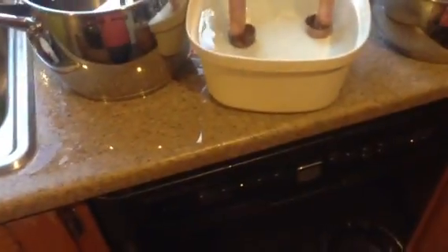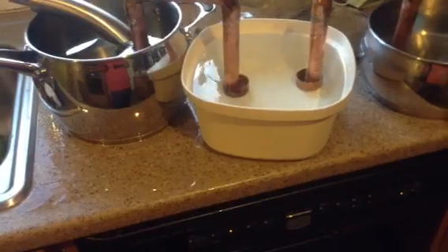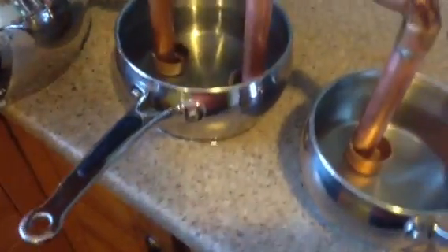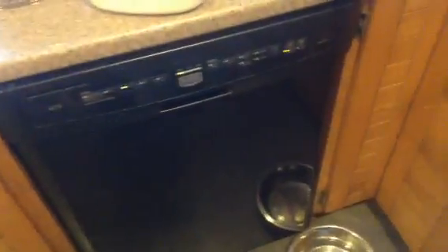I'm going to slow down the water input and turn it off. Let everything settle — so theoretically everything should level out to the same height. Hopefully I didn't put too much in this one. Keep an eye on this last one here.